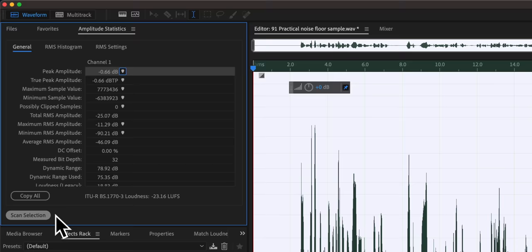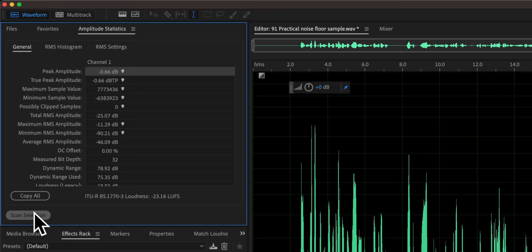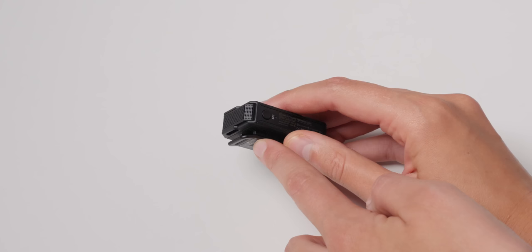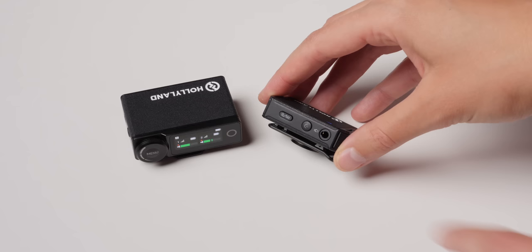We did a quiet studio noise floor test: I came into the room, turned off all the lights and the freezer, recorded some speech and a silent portion, then boosted everything so the dialogue was at -23 LUFS and measured the quiet portion. With noise reduction turned on, it came in at -70 dB RMS max, which is excellent. With noise reduction off, it came in at about -63 dB RMS max, which is acceptable but not amazing. Either way, you won't get a lot of hiss from this system.